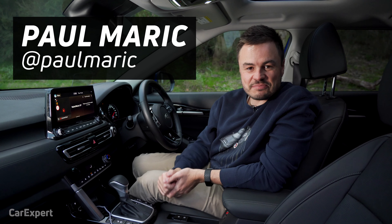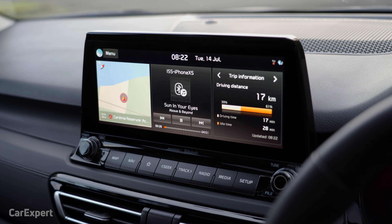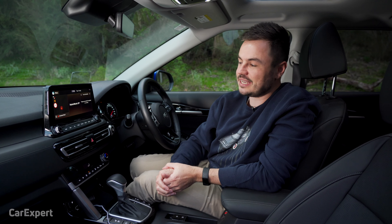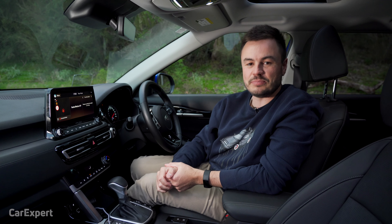G'day, I'm Paul. Kia has a brand new infotainment system. Today I'm going to take you through a detailed review of the new 10.25 inch infotainment unit from Kia, plus some of the features that are built into it.